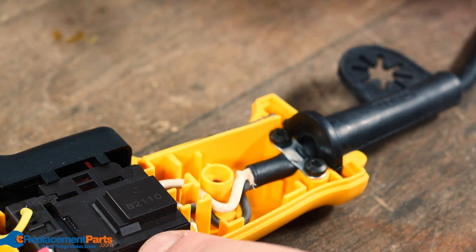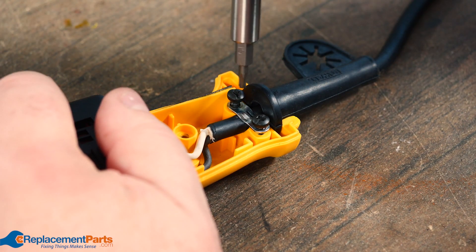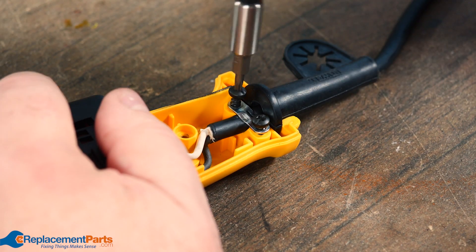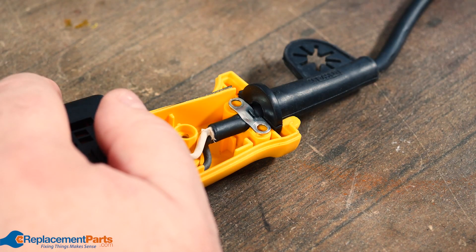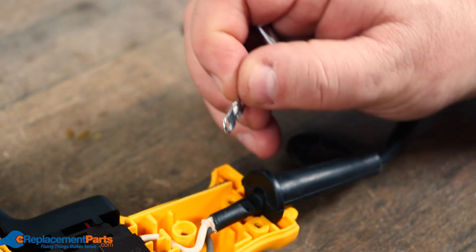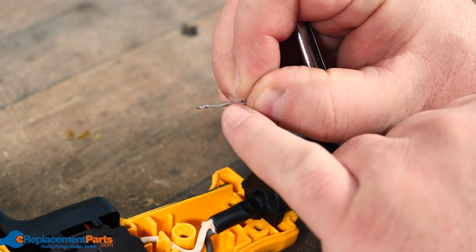The first thing we have to do is remove the cable lockdown — that's just two screws. Set them aside and that little steel plate will just come right off.